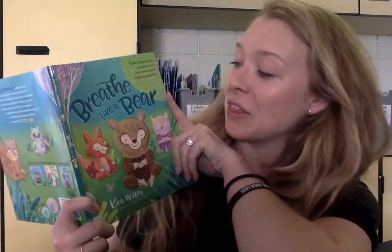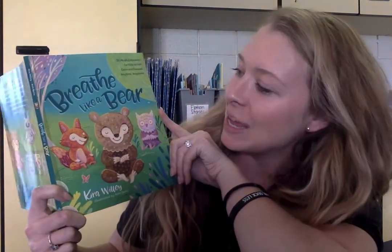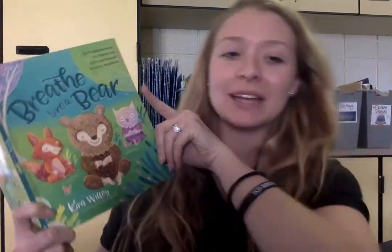Well hello there, third grade! Mrs. Zelensky here with another Breathe Like a Bear activity. Breathe Like a Bear is written by Kira Wiley. Today we're focusing on focus. Today's activity is called Waves on the Water.